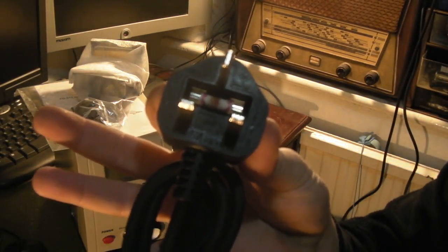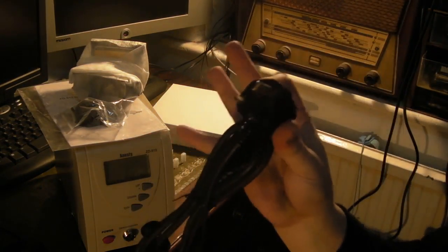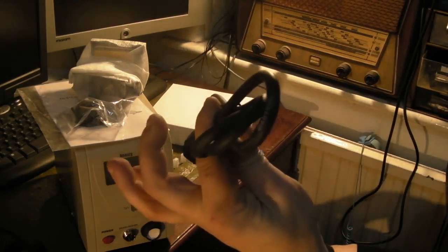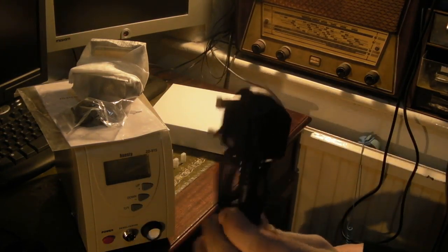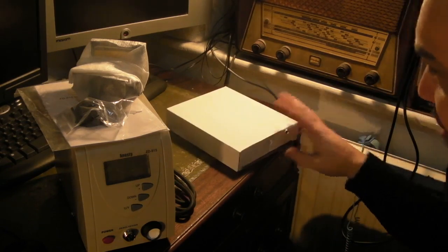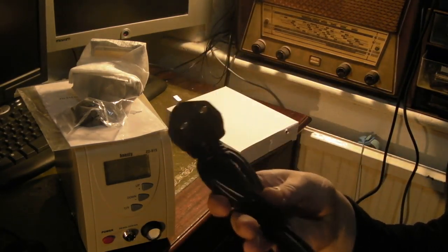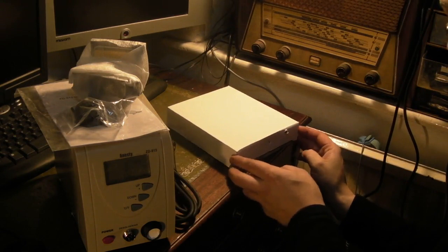A proper 3 amp fuse in there — I'm pleasantly surprised. I was honestly expecting to find either a 10 amp or a 13 amp, but no, it has got the correct 3 amp fuse. That's a plus point for the seller or manufacturer. It's come straight from manufacturer — I've got it from a UK importer. That's better than I was expecting.